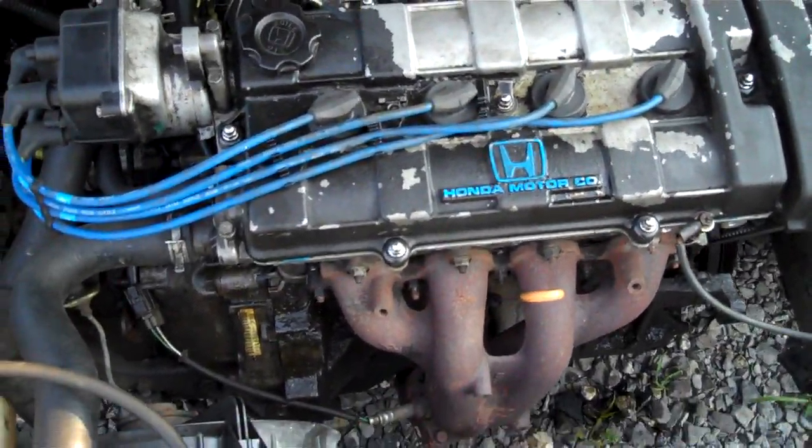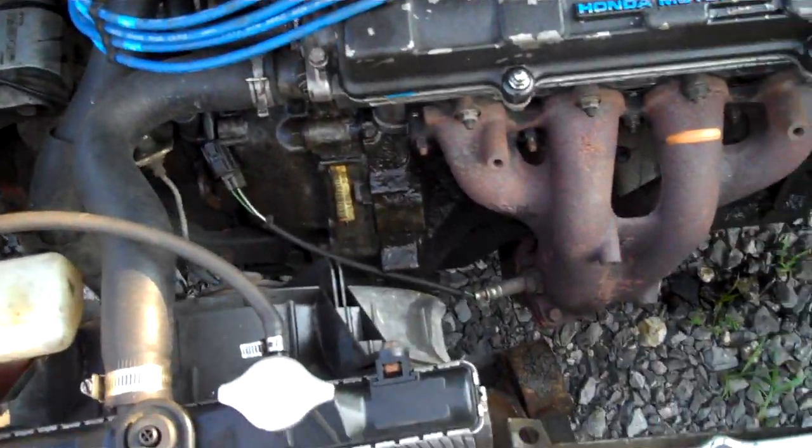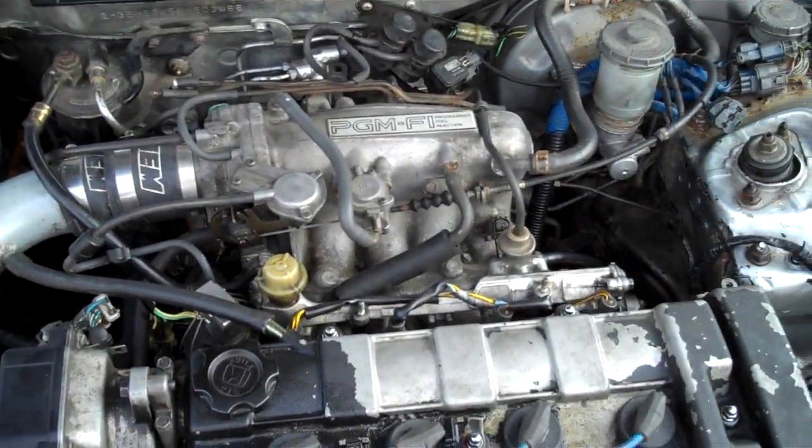This engine's out of a 92 Integra I believe. Kind of runs like shit. We got to figure out what's wrong with it — I know the head's warped.